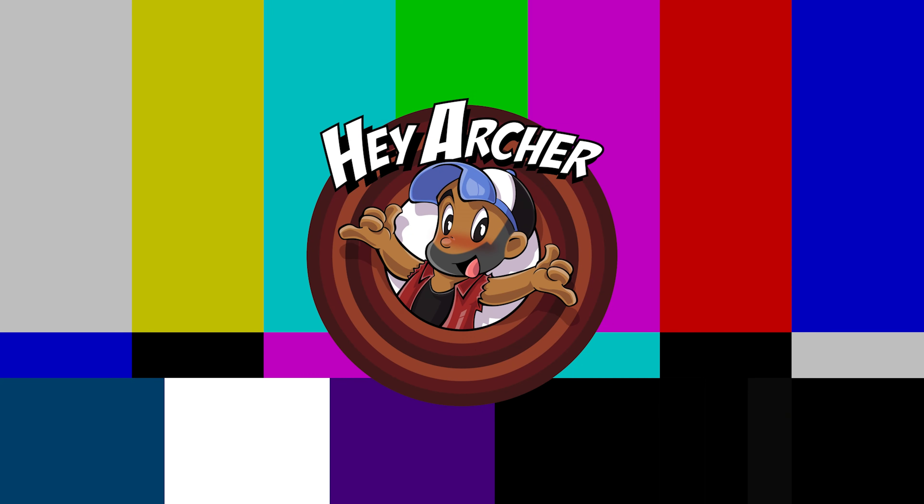What is up nerds, it's me, your buddy pal HeyArcher, welcome back to my channel. Normally I'd point over there, but we'll point over here today. If you're new here, don't forget to like, comment and subscribe, because today we are unboxing — let me adjust this microphone — because today we are unboxing.